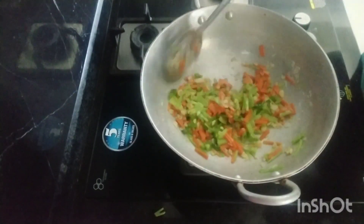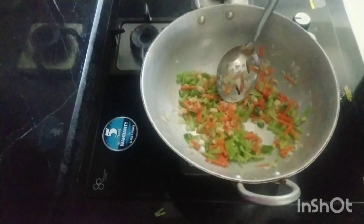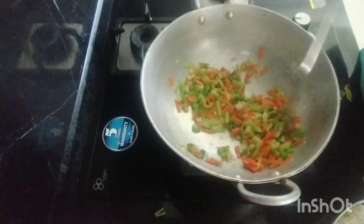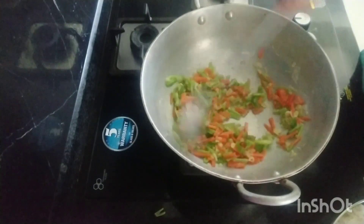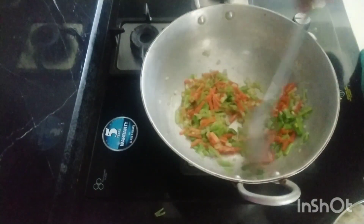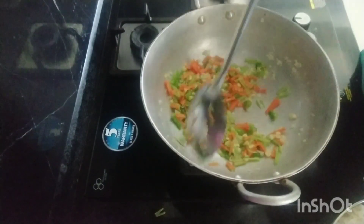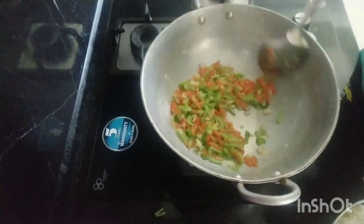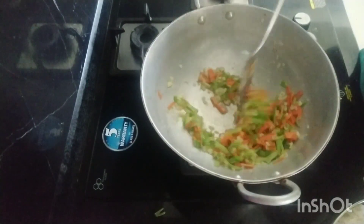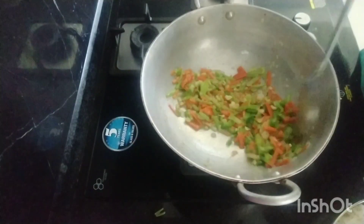We are going to fry the rice with 2 cups of rice. We will add 1-2 cups of sauce and 2 cups of rice. 1 tablespoon of soy sauce. This is the cooking oil, the vegetable oil. The vegetable oil is very good.